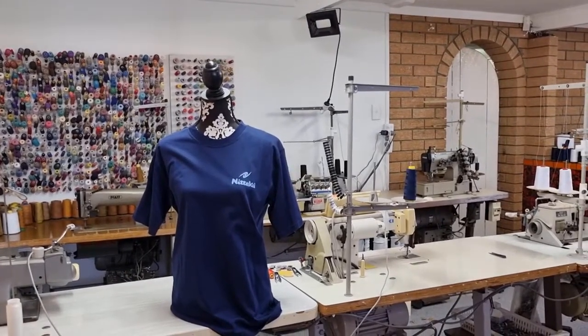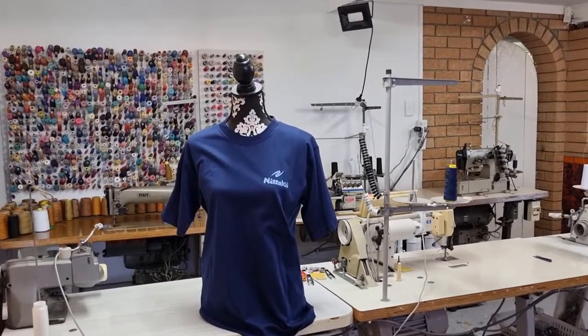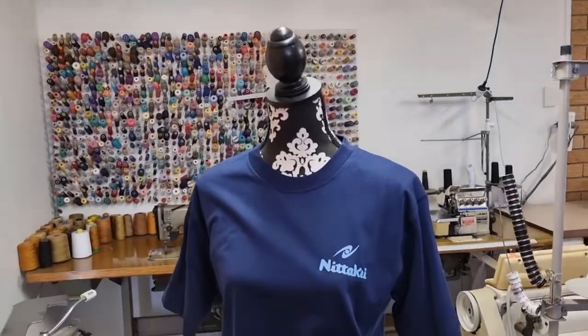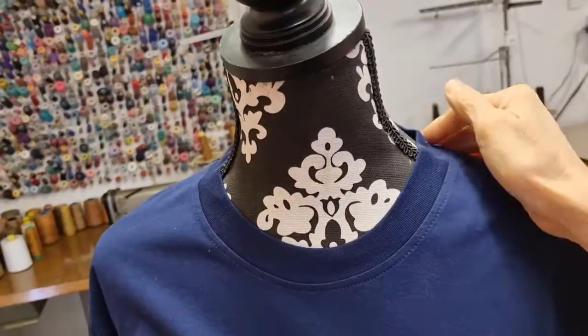Hello, today I have a job. My customer has a t-shirt and she said the neck is too tight for her and she wants me to cut it and make a V-neck on her t-shirt.